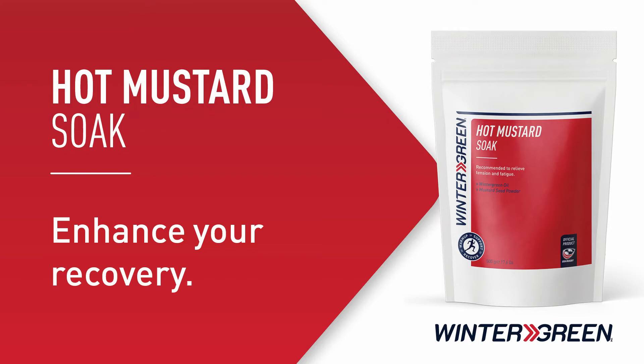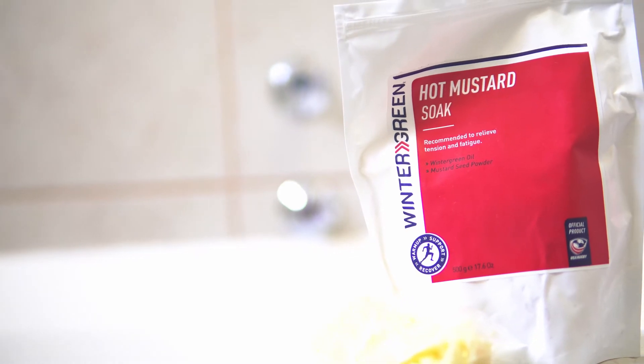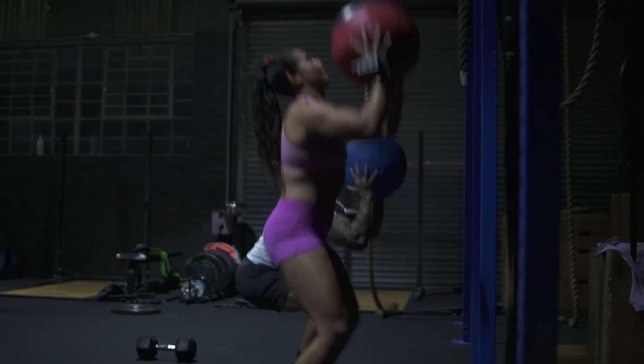The second recovery product is called Hot Mustard Soak. We already know that relaxing in a bath helps to ease muscle tension, but by adding this product to a warm bath and soaking either the whole body or at least the feet for 10 to 15 minutes, you are amping up that recovery process.